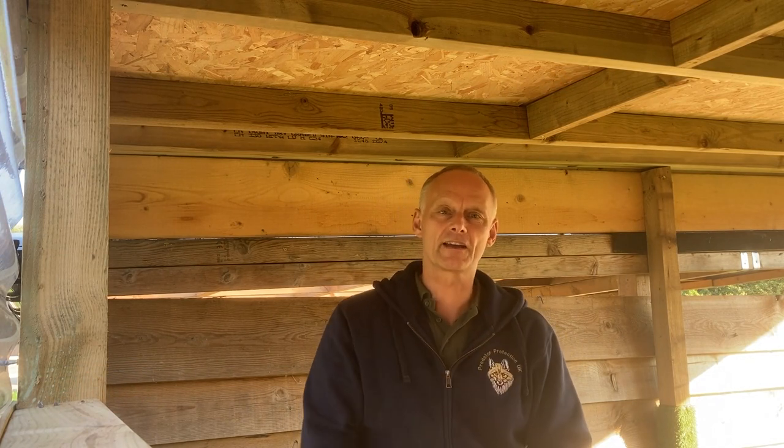Welcome to the Oxford Gun Company air rifle range. I'm now going to take up a seated position behind the Walther RM8.